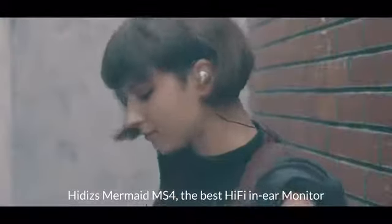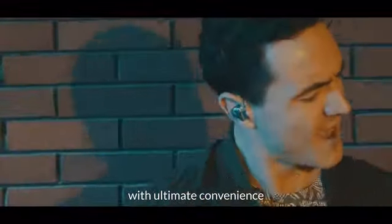Hittis Mermaid MS4 — the best hi-fi in-ear monitor with ultimate convenience.